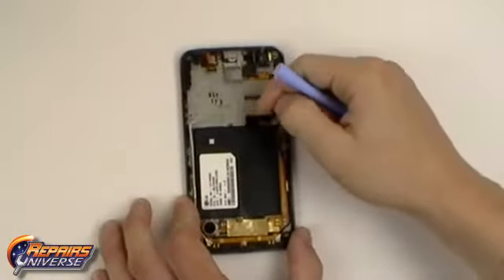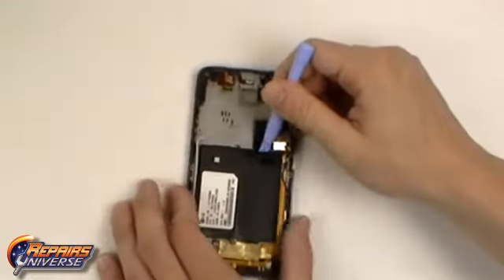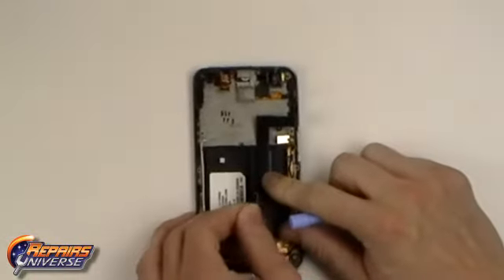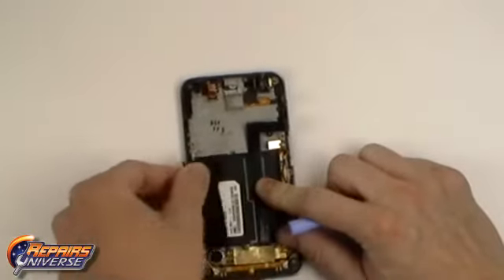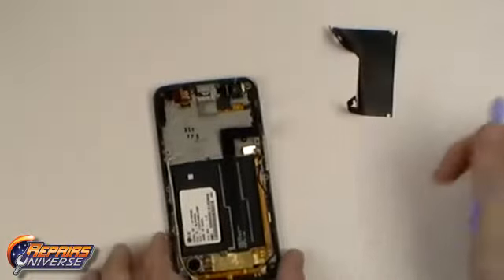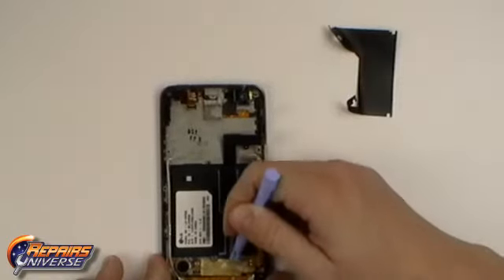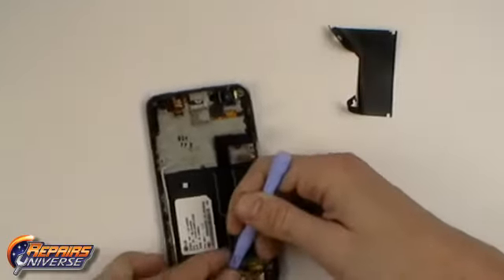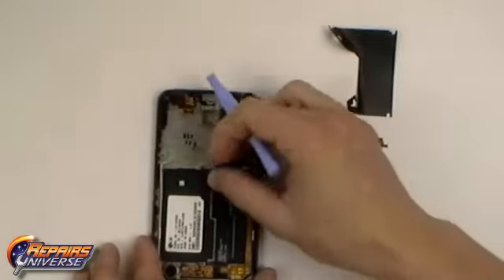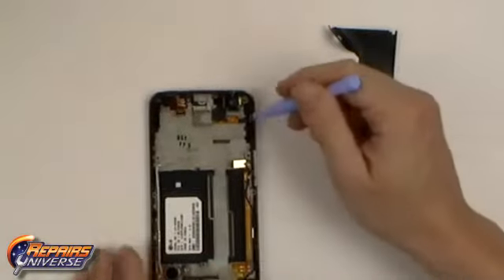We are now going to begin releasing the LCD flex cable which is adhered to the back housing. Follow it until you reach the black sticker — you will need to remove this. With the large black decal removed we can now remove the gold tape located at the bottom near the LCD flex cable. We can now fully release the LCD flex cable from the back housing.